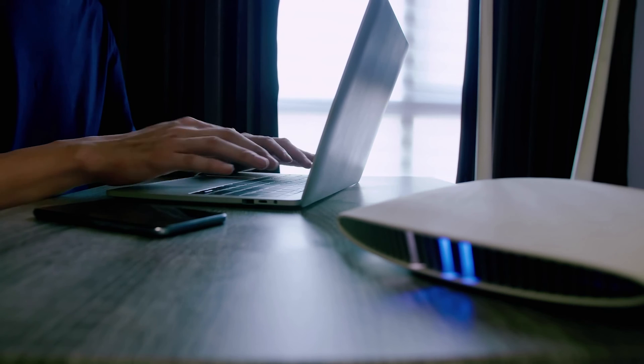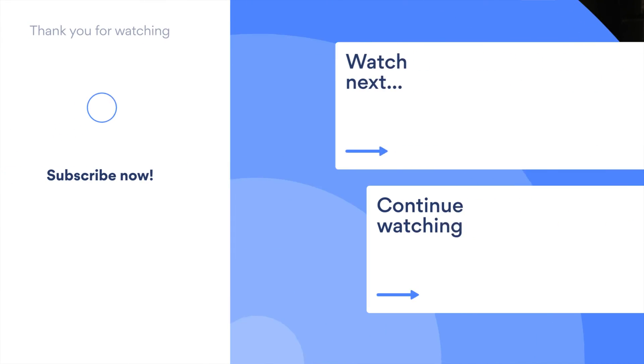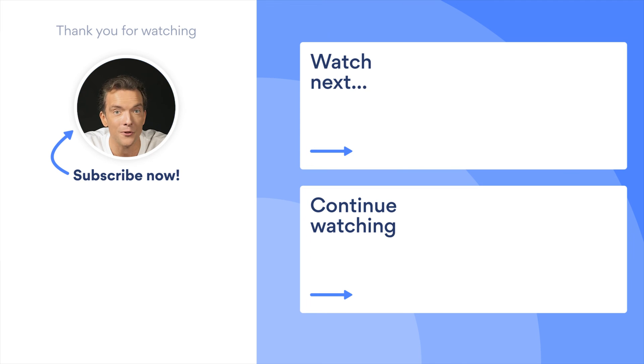Smart DNS has its benefits, but it won't protect you the way a VPN would, so we recommend sticking with the first method and installing a VPN on your router. Got any questions? Feel free to ask them in the comments section. For more entertaining videos, subscribe to our channel and turn on notifications.